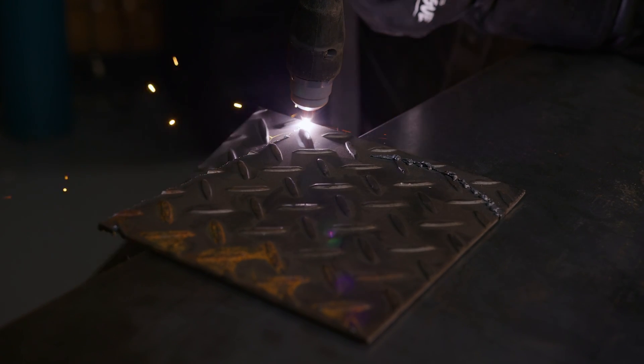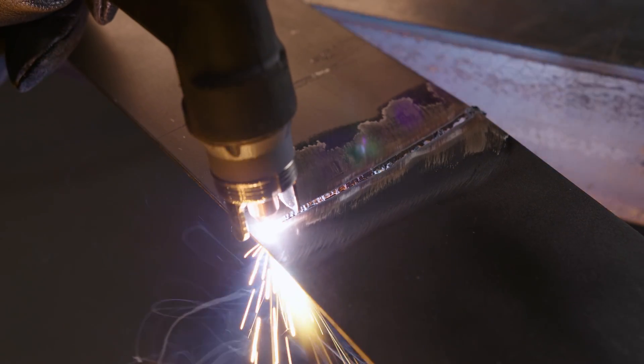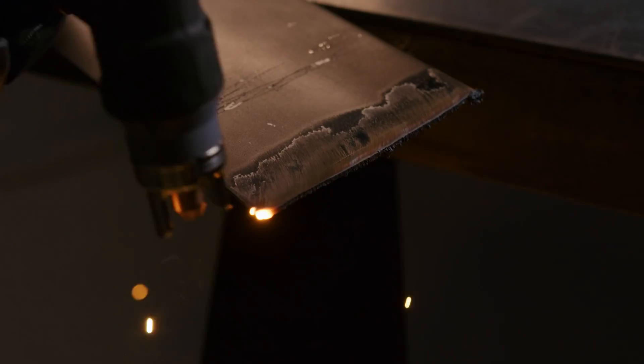Plasma can cut through anything electrically conductive, such as steel, stainless steel and aluminium. In comparison, Oxy Cutting will only work on metals that contain iron, as it works through chemical reactions, such as oxidisation. It's similar to how rust forms, only much faster.